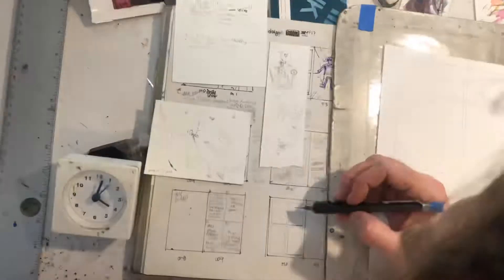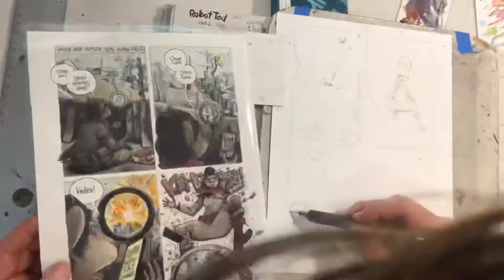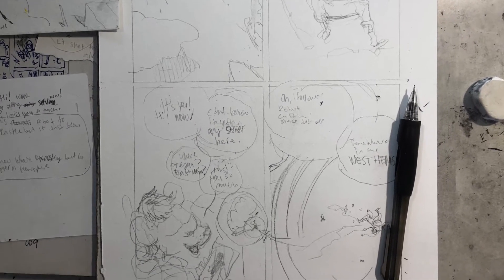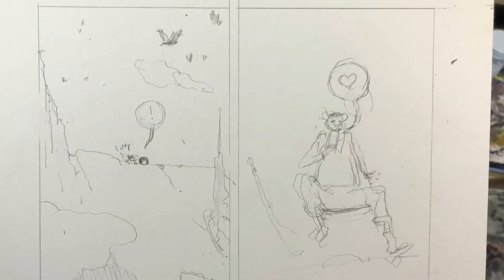This is page 10. I'm starting on page 10 this time. You can see me ruling out the borders. I usually use the previous page or an earlier page as a guide to just get my little hash marks on the ends of the page, and then I use a ruler to get them all straight. This comic is weird because it's the first comic I've done like this where I don't rule out the borders first with ink. I'm just leaving all the borders blank and just letting the color kind of designate the end of each panel.